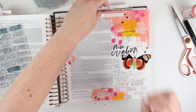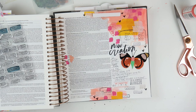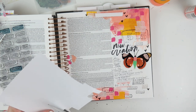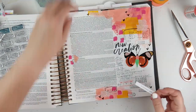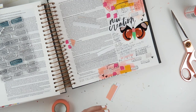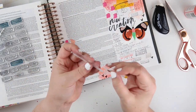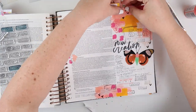I've been using index tabs for each of the In Christ entries, so I'm going to do that again today, grabbing those same washi tapes I used earlier on my page. I like to decorate them in a way that coordinates with what I did in the margin, so I'm just covering a little piece of paper with those washi tapes. Then I ran a piece of paper through my typewriter to type out the words 'new creation,' adhered that to the washi tape, and slipped it into the little index tab slot.